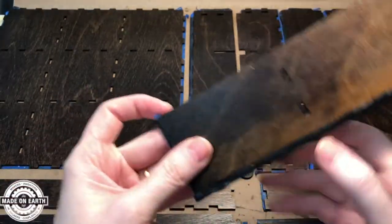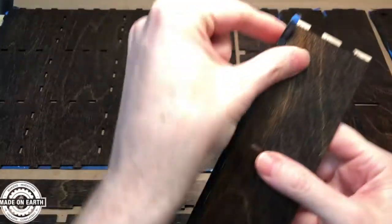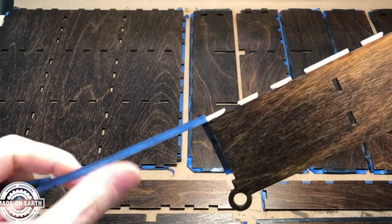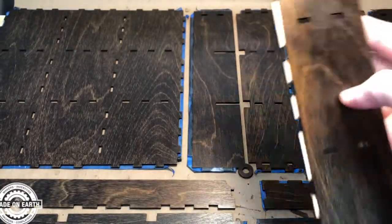What I'm doing now is removing all the blue tape that has been protecting the joints that we're going to glue. This will expose the raw timber, so when I put the box together we'll have really nice strong joints, timber to timber.